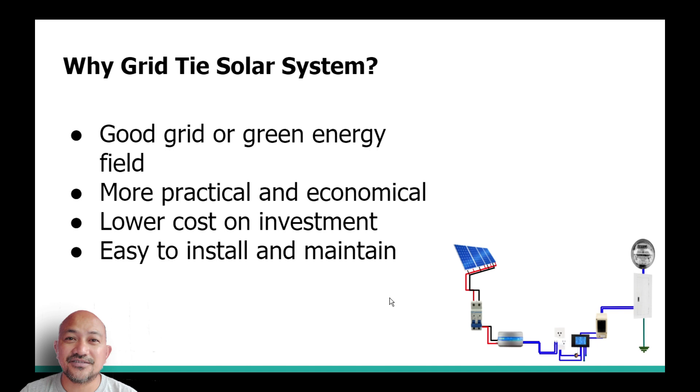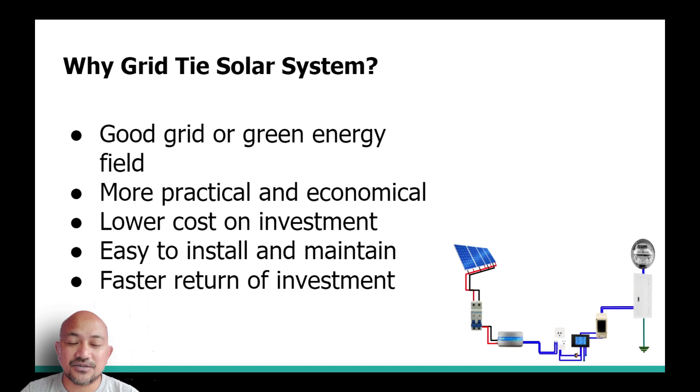The next advantage is that it's easy to install and maintain, practically because you only have those types of equipment: solar panels, breakers, and the inverter itself — and that's it. The last reason I went for a grid tie solar setup is the fast return on investment. If you compute it on a daily basis, in a lesser amount of time your investment will already be covered by your solar system setup.